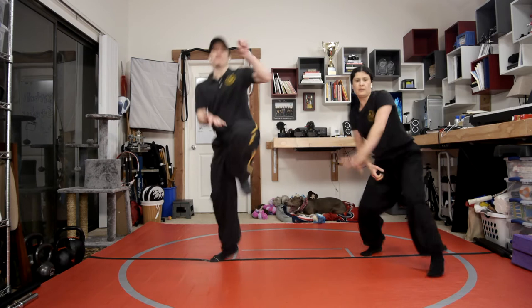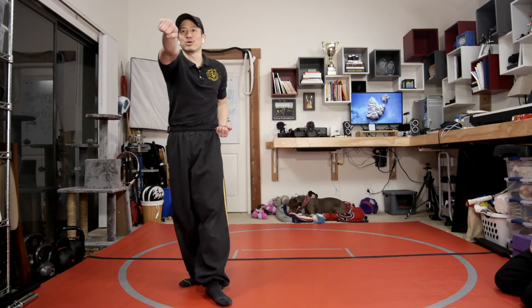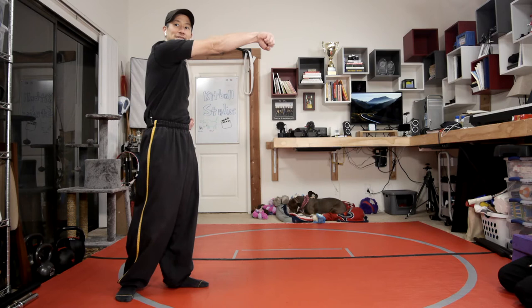Tiu means glance. Tong means to strike directly to the face — so punching right to the face. So Tiu Tong Choi — Choi just means fist. Tiu Tong Choi: that's how you'd normally say reverse punch. So if you ever hear Tiu Tong, that means this block and this punch.